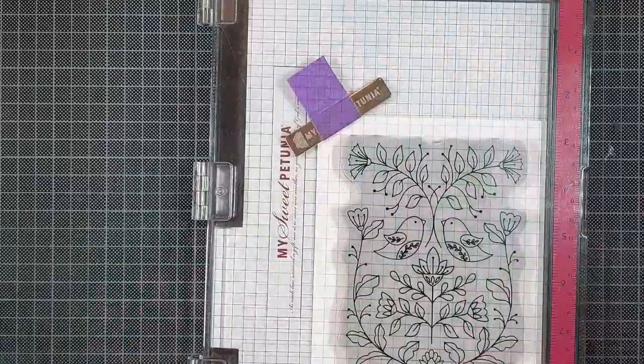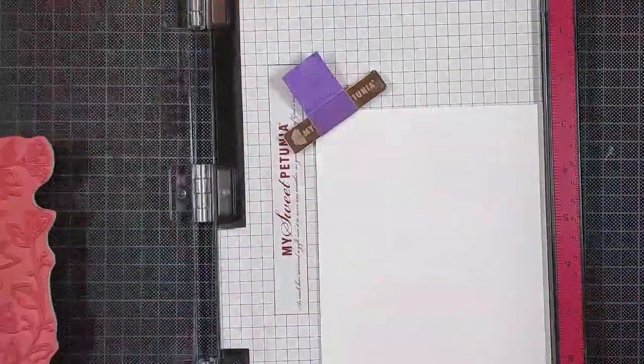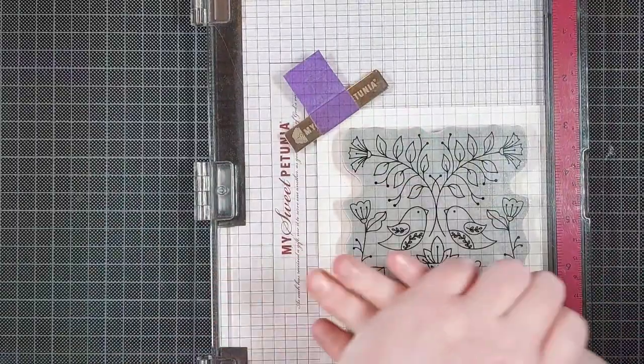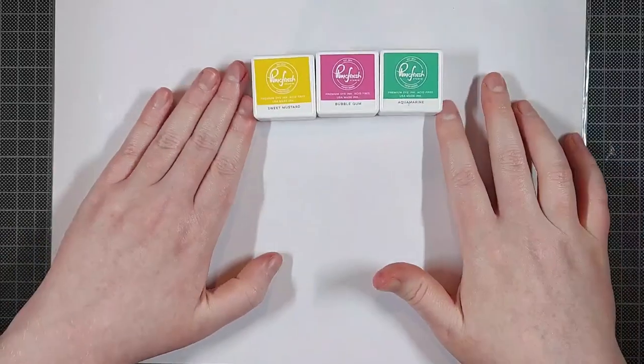I'm stamping the Folk Art Birds stamp by Pinkfresh Studio in Versamark ink on there a couple of times to get a good impression and I'll be embossing that with WOW Bright White embossing powder. Because we're embossing, I prepped my cardstock with an anti-static powder tool to make sure the embossing powder won't cling to anything but the ink.